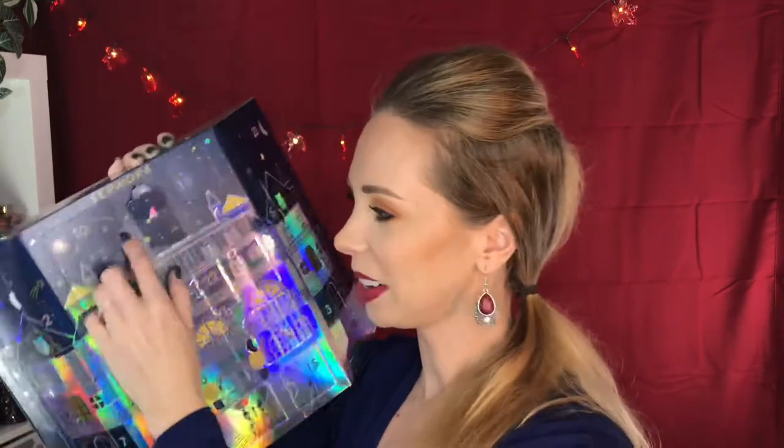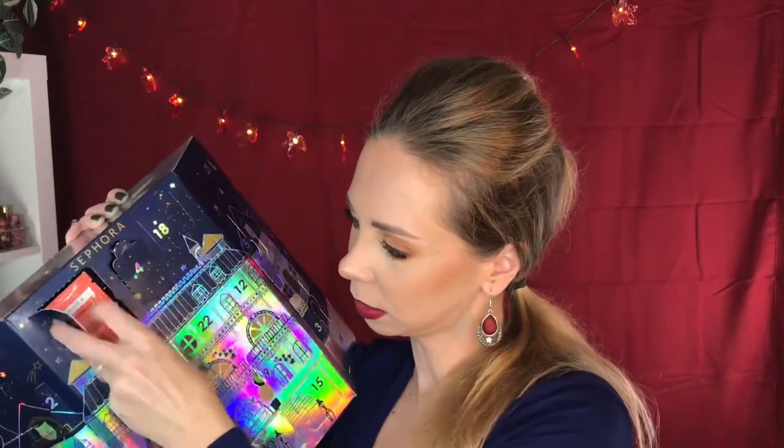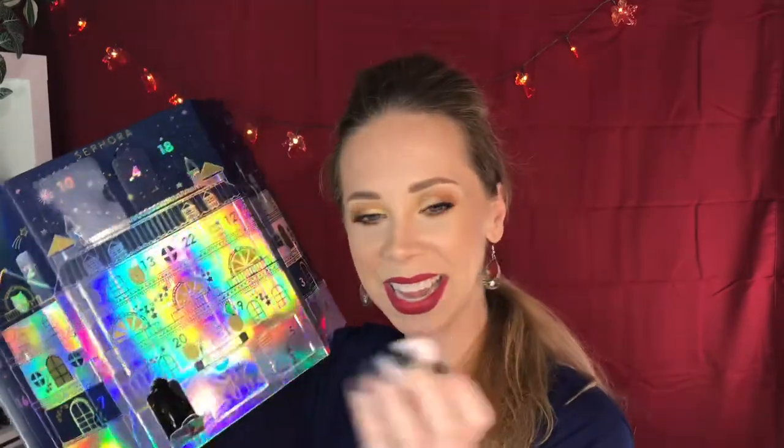Now onto door number 10 up here. Behind door number 10, we get some nail polish remover wipes, which are good when I'm traveling or babysitting and don't want to bring a whole thing of nail polish with me. Number 11 is down here — we got another one of these little nail polish pods. They're really cute.